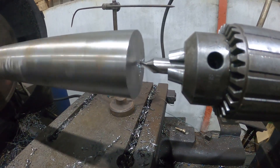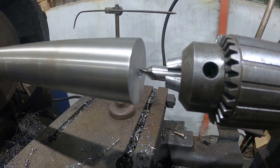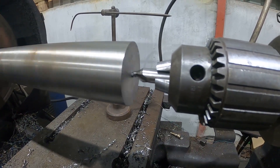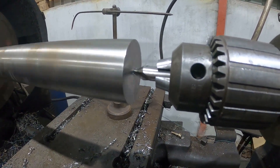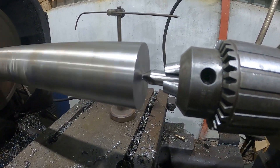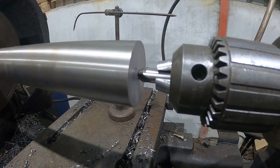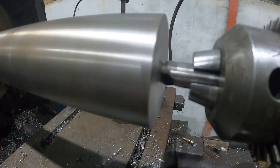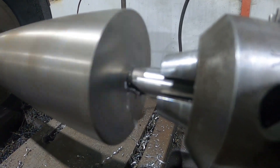We've took that ram off the machine, took it back to the workshop, stripped it down, got the broken piece out, and ordered a new piece of steel. We've got a piece of 50mm EN24T and we're just drilling the center in the end so that we can pull that shaft further out the chuck of the lathe and shove a center in it to support it when we thread the end.